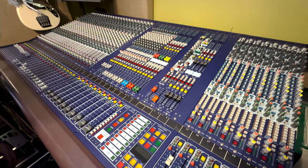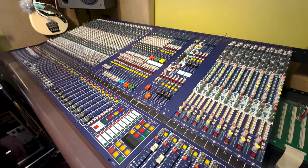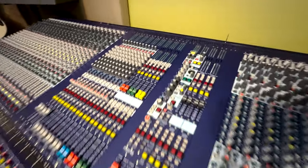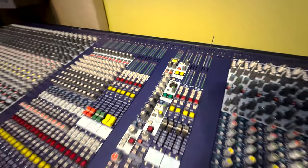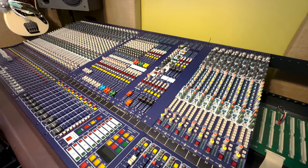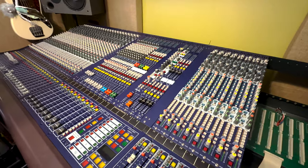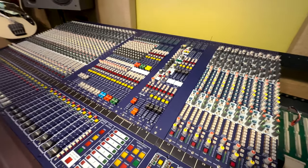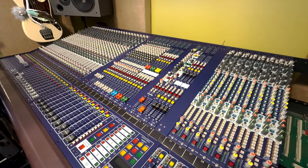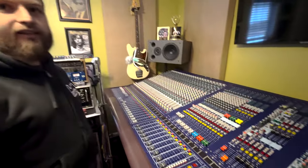This thing does have some cool functionality. The first thing everybody looks at is this big guarded SIP button — you can transfer the console into solo in place, which nobody other than recording would want. I have it in solo in place mode because it's a recording console. Also if you're using it for broadcast, that would be another place you'd want it.